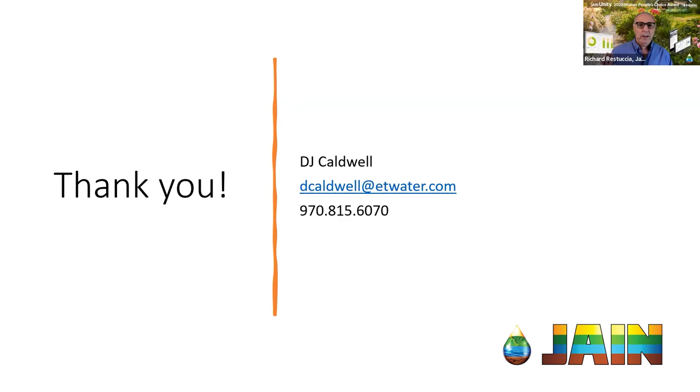Just one more question that came in: does each controller need a modem upgrade? If I've got 10 controllers on my property, do I need 10 modems? Yes — every controller does have a modem currently installed in them, so going forward, every one will need to be replaced.